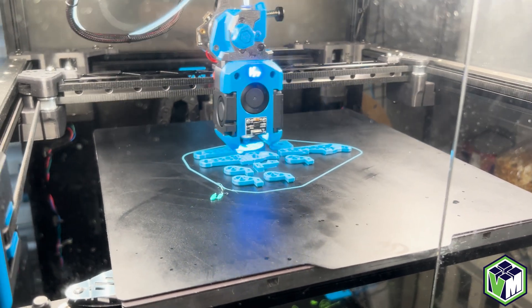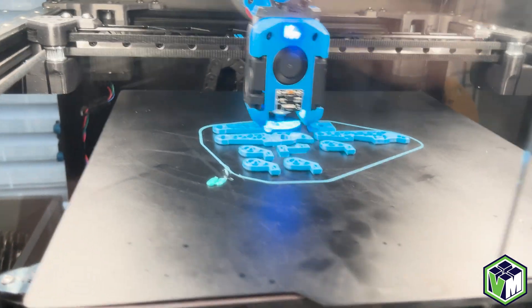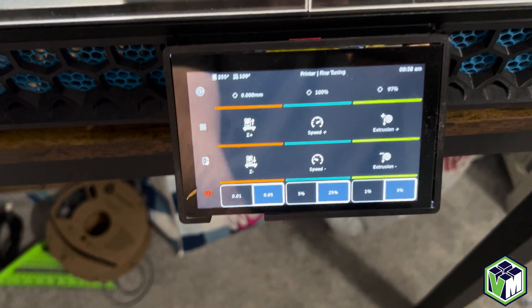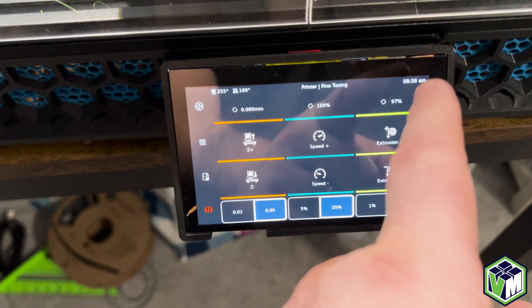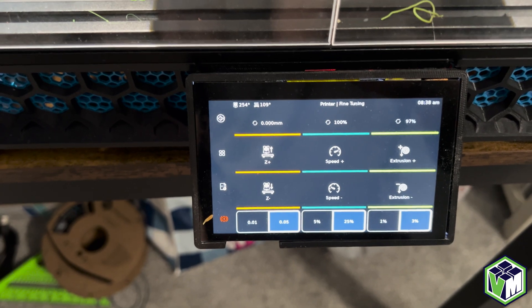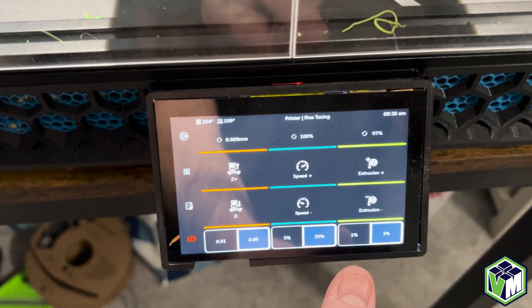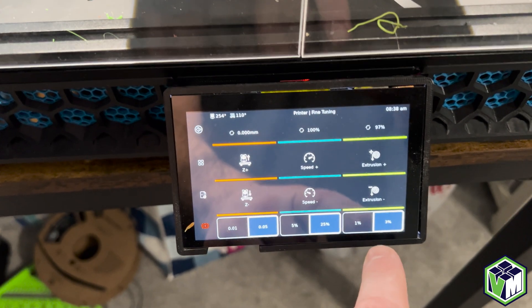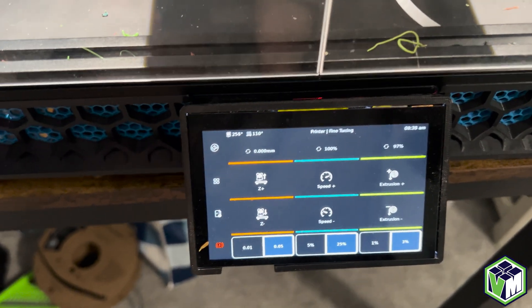So how do we adjust our extrusion multiplier? On Klipper Screen you click fine tuning, and right here on the right I found my sweet spot to be 97%. I'm going to show you how to do the math on that in just a second. A lot of people report one and two percent or five and ten — you can actually change those numbers using WinSCP, and I'm going to show you that right now.